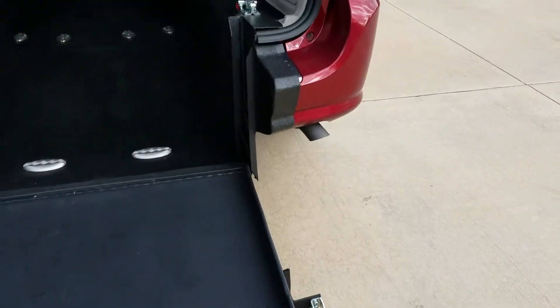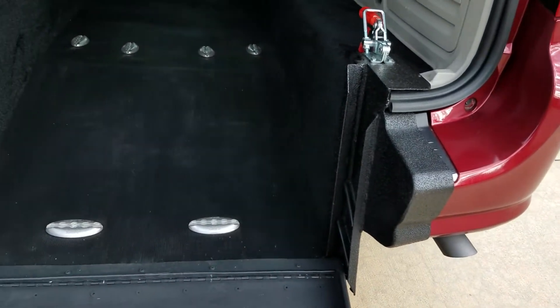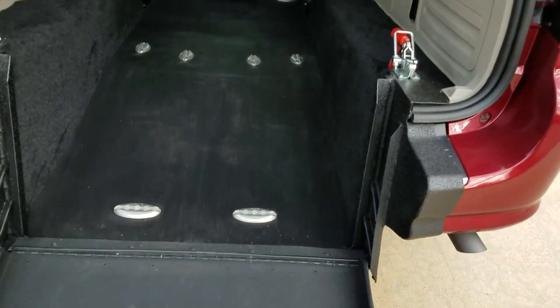So 34 inch wide ramp. It does taper down to 32 inches where the ramp sets. That is wider than the side entries — another reason I like these rear entries better.